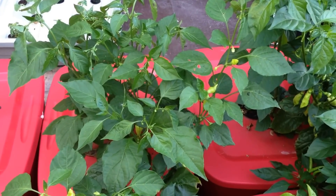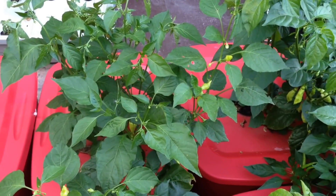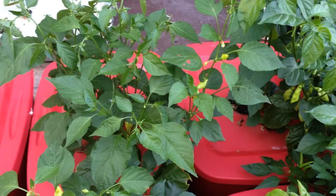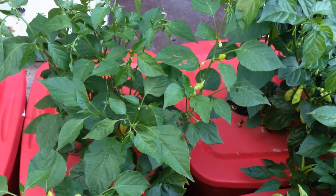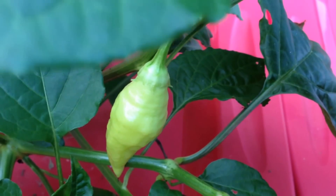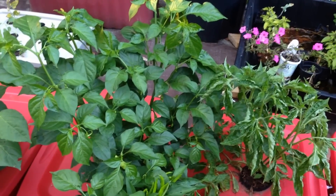This Sugar Rush Peach plant is much younger than the one in the greenhouse; however, it's very prolific as well. I've picked over a dozen ripe pods off the plant so far and have several more left to pick. It continues to produce quite nicely. Here's a close-up of one of the Sugar Rush pods from the 18-gallon tote.